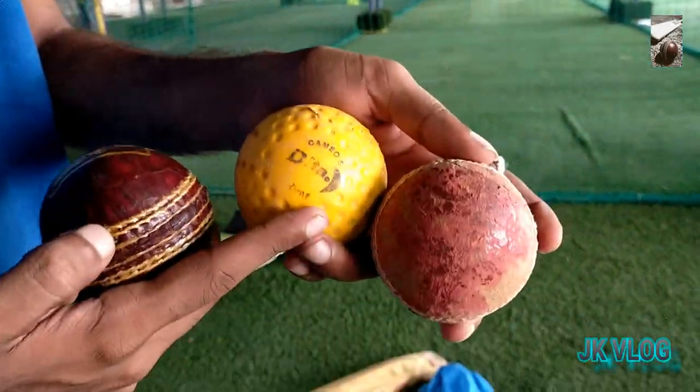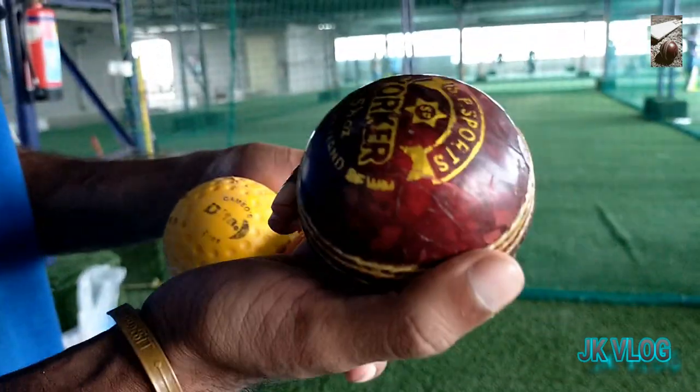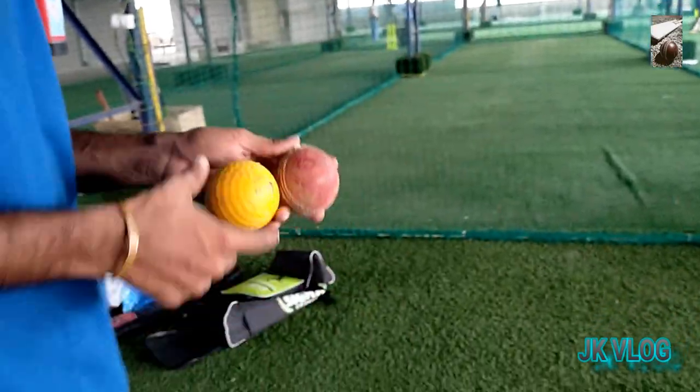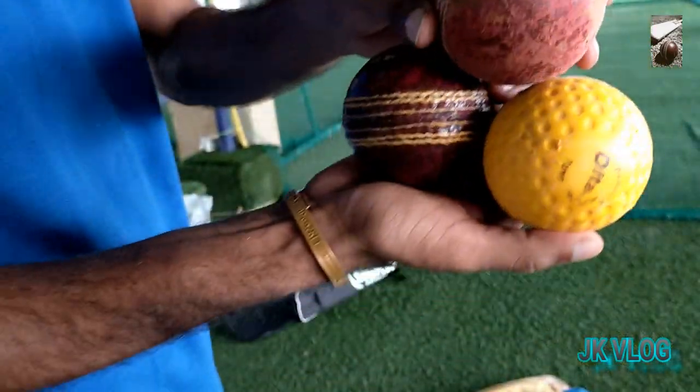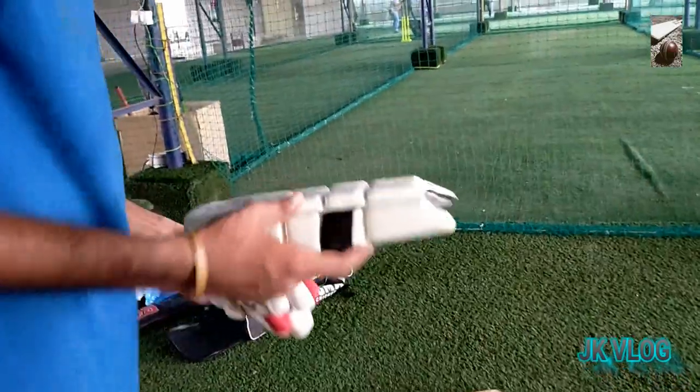This is my old cricket ball, a new cricket ball, and synthetic ball. These 3 balls I regularly use to practice batting.